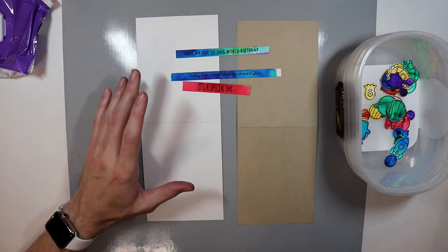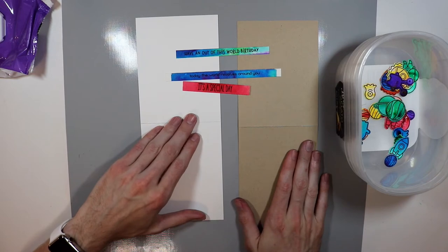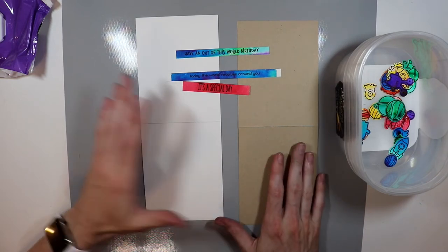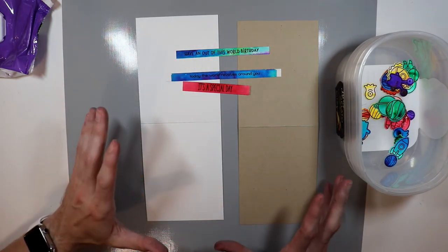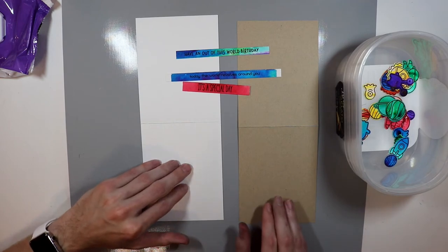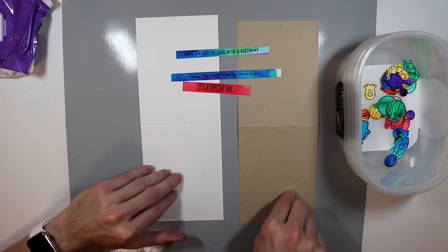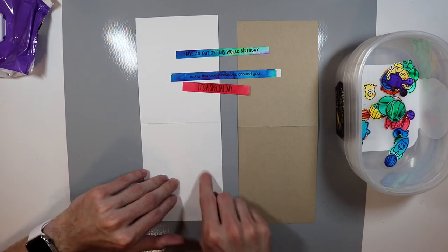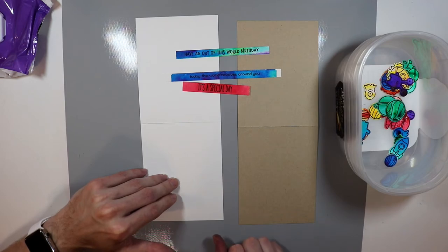Now I'm going to be mixing my warms and my cools and placing them onto my card and gluing them down. I have my sentiment strips as well, which I'll be figuring out how I want to place them. I'm using two types of card bases today: Neenah Desert Storm 100 pound cardstock and Neenah Solar White 110 pound cardstock.